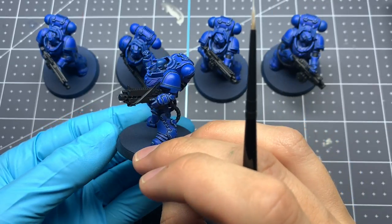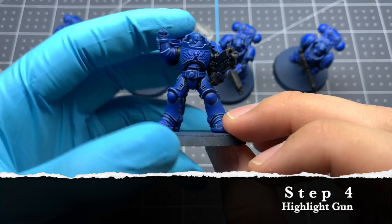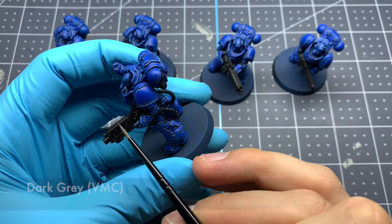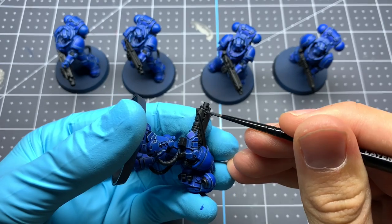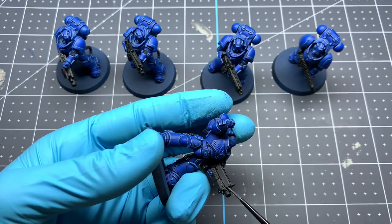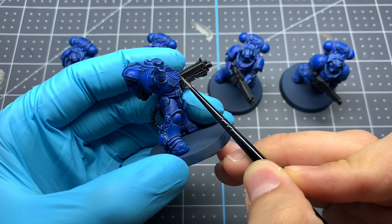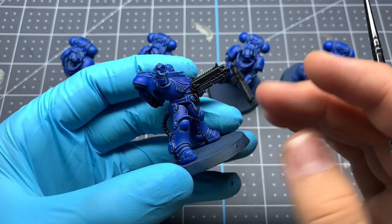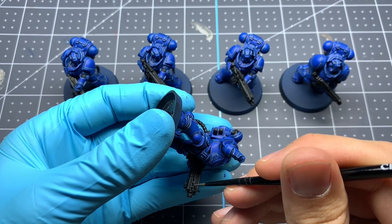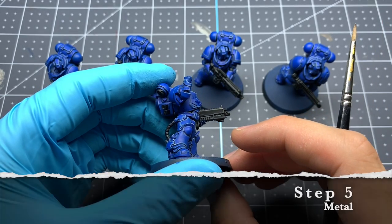Next we're going to start working on the gun and the metal. For the gun we're going to hit the edges with a couple of edge highlights of grays, getting lighter each time. The first edge highlight on every edge of the gun is going to be Vallejo Model Color Dark Gray, just like the blue armor — a careful, controlled edge highlight across every raised edge. For the second edge highlight we're using Vallejo Model Color Basalt Gray on just the very most raised edges, typically closer to the top. Be very careful to allow that first edge highlight to still show through underneath.